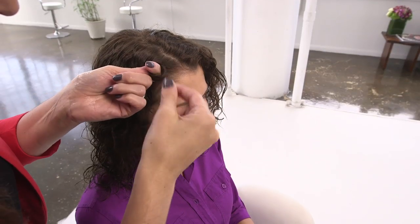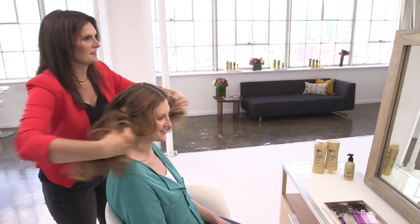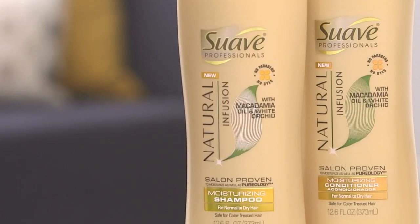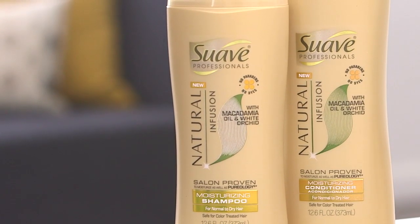That's right, Joanna. With a few simple steps before we go to bed, we can all wake up with absolutely gorgeous waves or great curls. For those of us looking for that natural, tousled waves look, for starters, cleanse and condition with something great. I'm loving the new Suave Professionals Natural Infusion Moisturizing Shampoo and Conditioner with Macadamia.